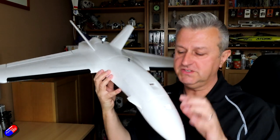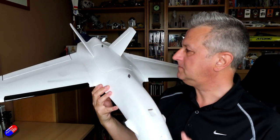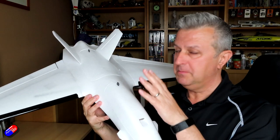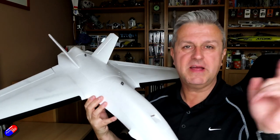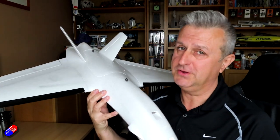It has the little canards at the front — unfortunately they are not articulated. Standard two control surfaces, but it has absolutely ridiculous amounts of room. Anyway, none of me banging on, let me show you how it comes in the box and go through the specs.